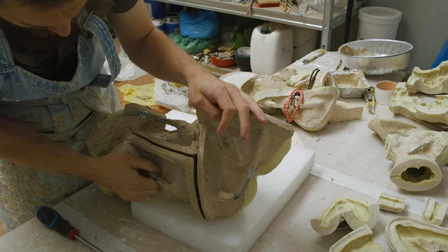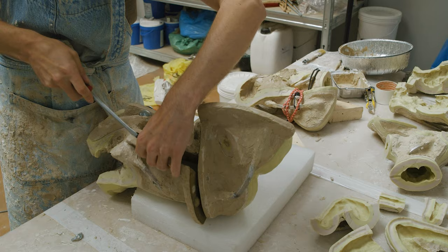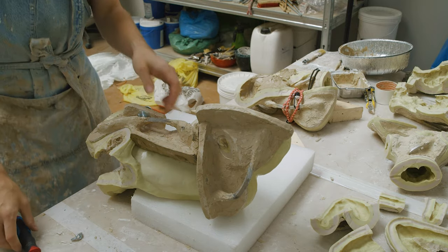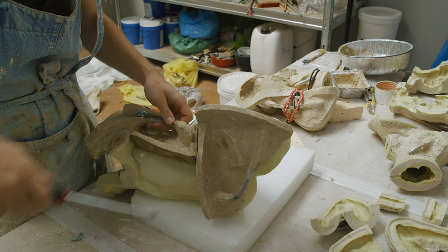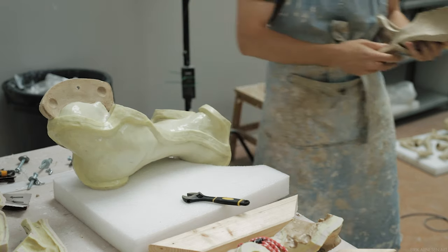To avoid ripping and tearing of the silicone, I'm always working it loose from the edges first and I will always take my time when doing this. Rushing will only cause problems here. There will be some suction between the silicone and the resin cast inside and we have to release some of that suction before we can safely remove the silicone skin.